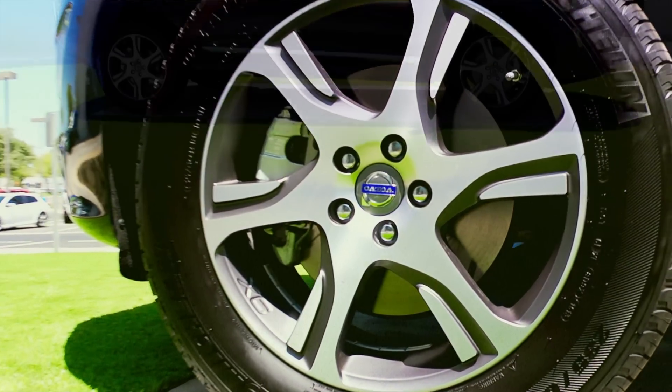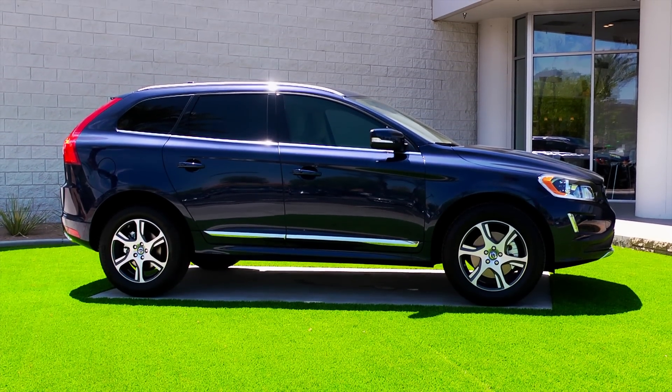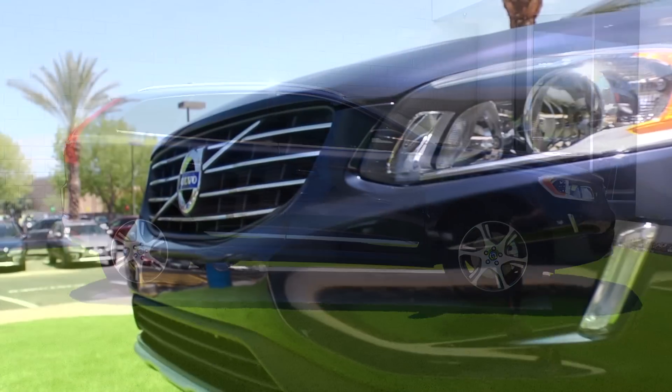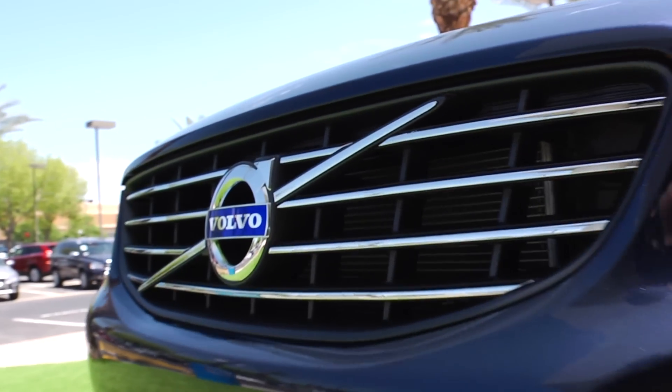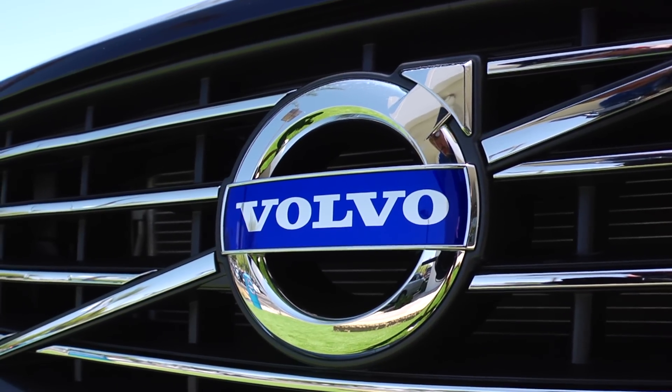The XC60 is at home in all terrains thanks to its high ground clearance and optional all-wheel drive. Combined with hill start assist and optional hill descent control, you can take routes less traveled in the secure knowledge that your car can cope with what lies ahead.